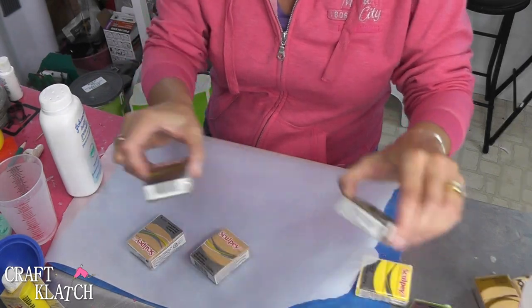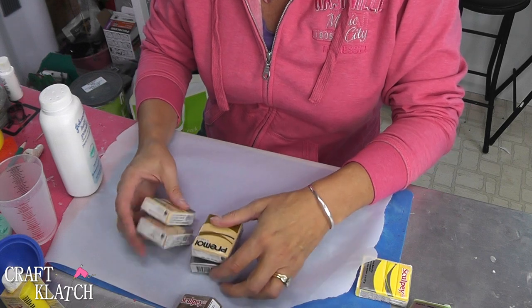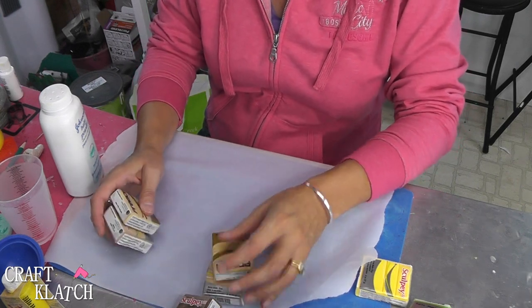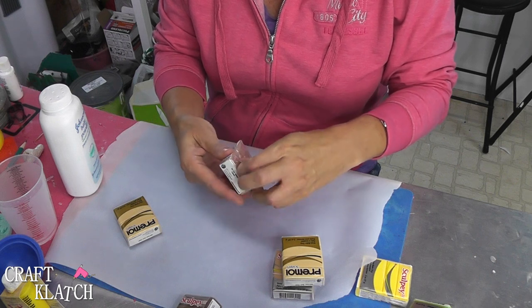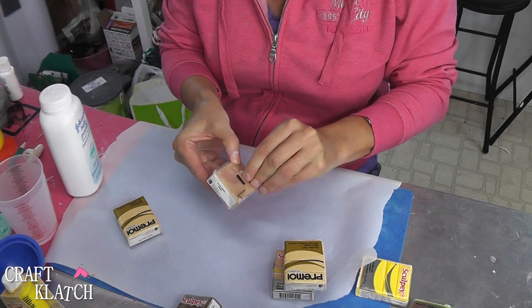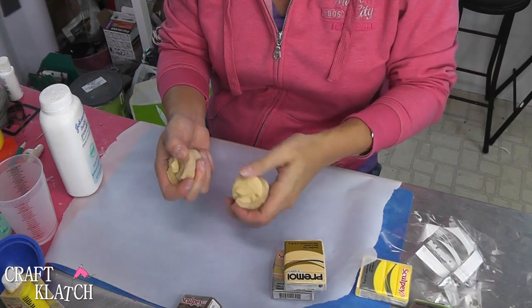I couldn't find four of the same color at two different stores, so I took two similar colors — one's going to be for the top bun and one for the bottom. I'm going to mix them together, hoping we'll be able to get a realistic looking bun color. I'm just going to mix them, trying to get a bread kind of color.